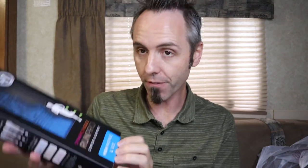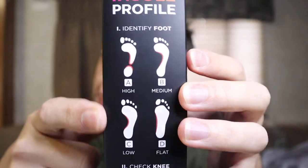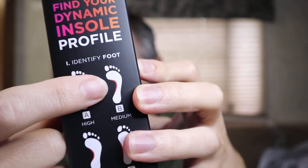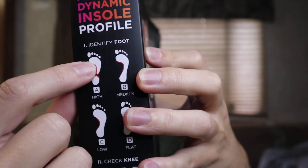I noticed the store had Superfeet on the shelves, but the associate said these are the ones she recommended: Currex, spelled C-U-R-R-E-X, high profile size large. She had a display board showing the four different arch types and we tested it to find the right one. Mine matched the 'A' profile — a super high arch — where the arch extends really far inward over the middle of the foot, so I went with the high profile Currex.